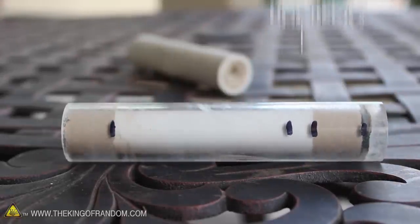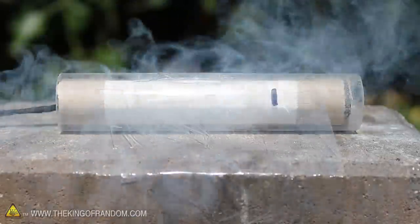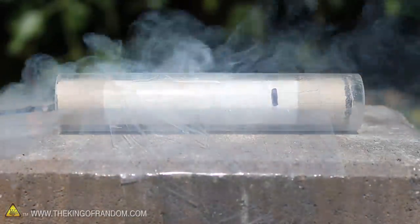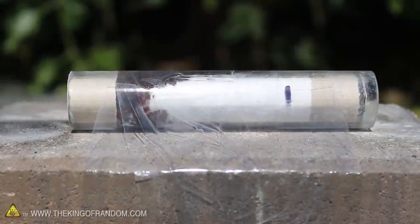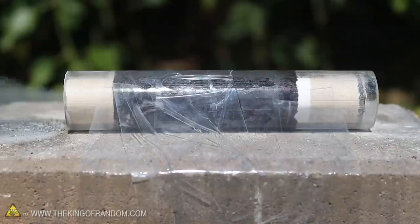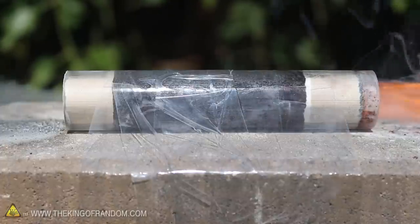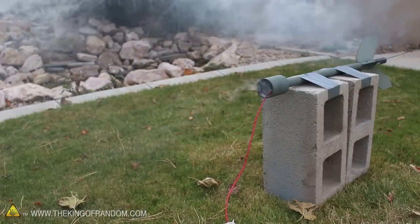To make a parachute ejection charge, we're going to need to add a time delay function and a little black powder. I just made this one out of acrylic so you can see exactly what will be happening inside the motor during launch. You can see that when the white mix ignites, it burns incredibly fast, then stops suddenly at the black mark where the delay mix begins. This amount of powder should give about a 5 second delay, then ignite the ejection charge, which you'll see how to make in just a minute.